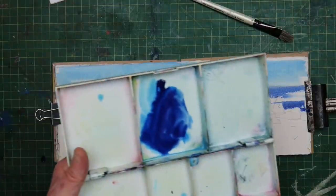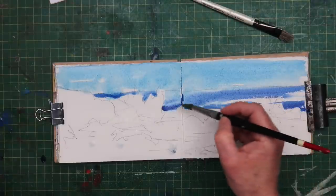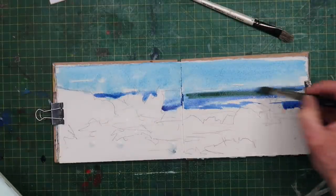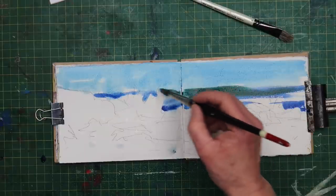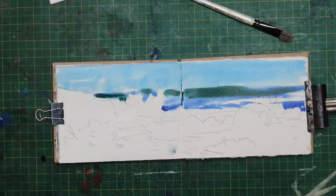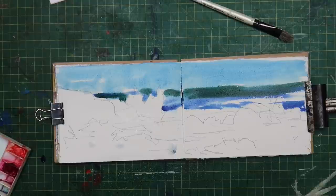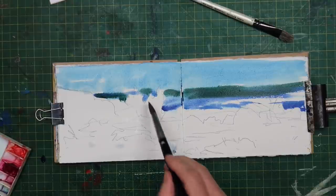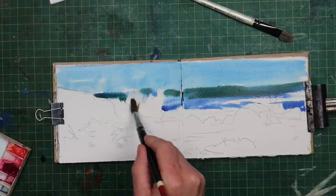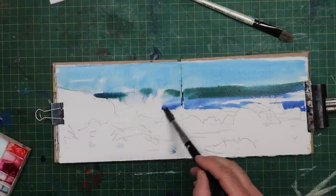I'll add a little bit of yellow to that just to make it a bit greener, so we get some varied colours in the sea. I'm going to make this quite a quick painting today - I've got work this afternoon so I can't be hanging about. So I'm just going to dry off my brush a little bit and soften some of these edges here where the wave is coming in.